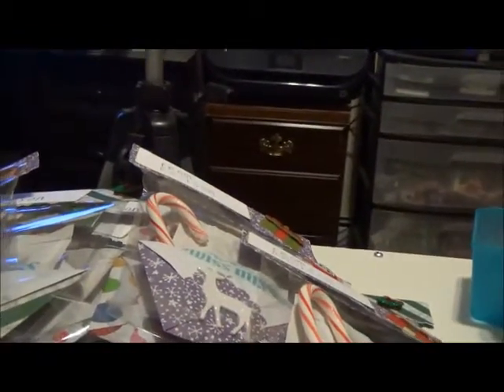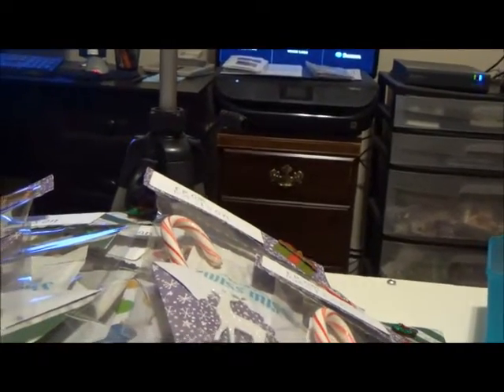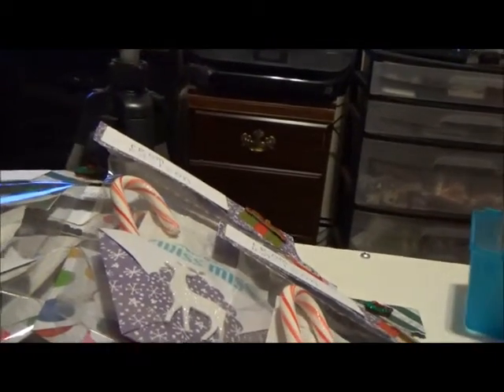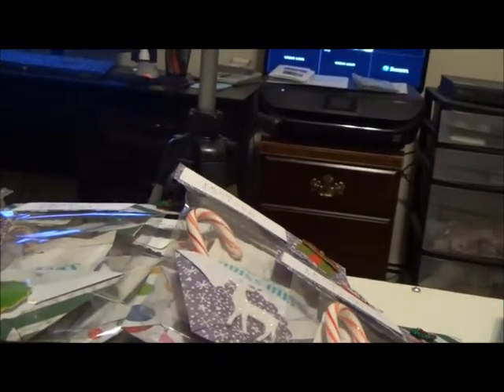I cut them out 8 by 8 and folded them over — Lyric Lover has a tutorial on it. If you haven't seen it, I'll put a link, but it was real simple to do. I had to make 24 of them, so I just folded them all first. I had a little mass production thing going.